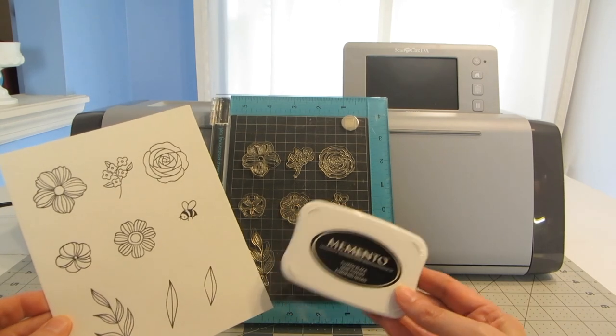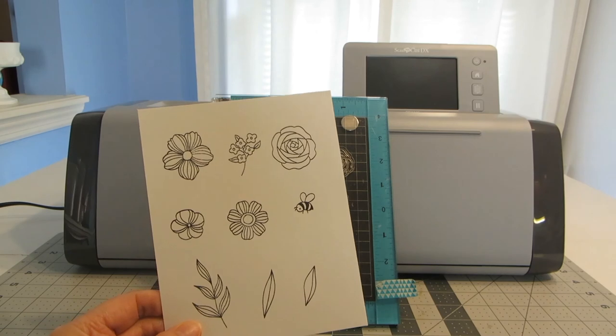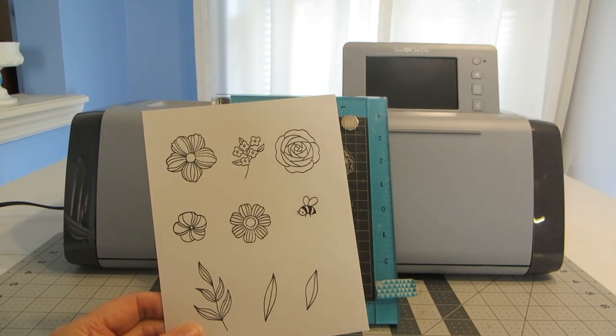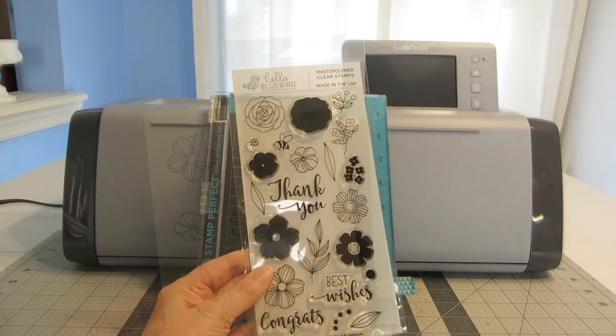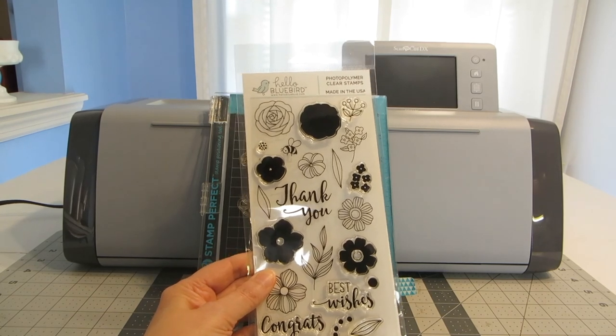Using my stamp positioner and some black Memento ink, I've gone ahead and stamped my images onto 110-pound weight white cardstock. The images I've used today are from Hello Bluebirds Flower Garden Set.